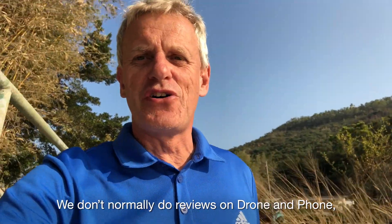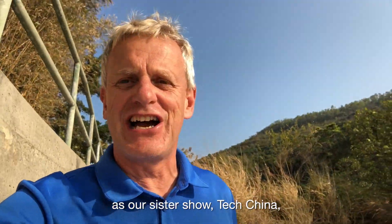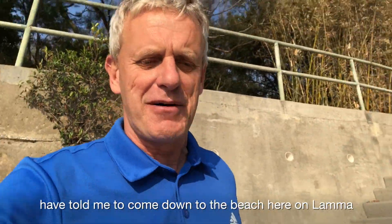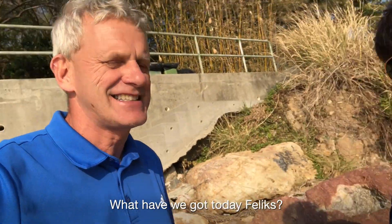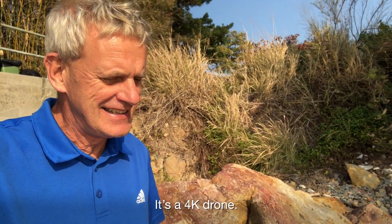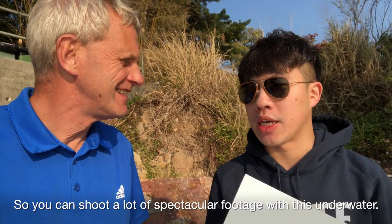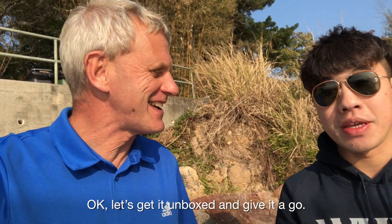We don't normally do reviews on Drone and Phone, but this week is very special as our sister show Tech China and its host Felix has told me to come down to the beach here on Lama and bring a wetsuit with me. What have we got today, Felix? I've got an underwater drone with me today. That sounds very cool — underwater drone, tell us more about it. Let's get it unboxed and give it a go.